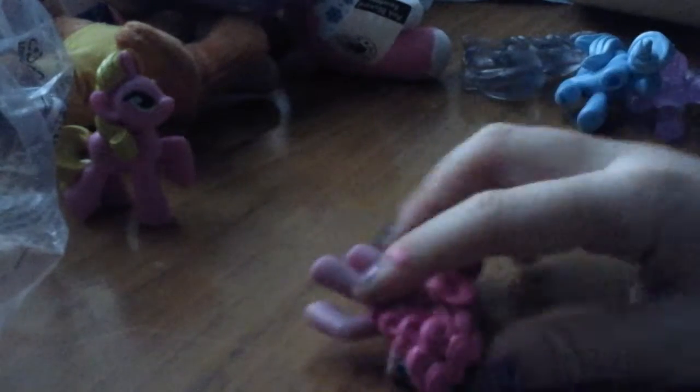Here is Pinkie Pie. I can tell when I got her out of the blind bag — I can tell because her hair, her cutie mark, she's so familiar. Here is one of the attention My Little Pony friends. Let's scoot her right over here.